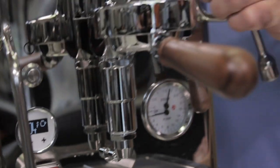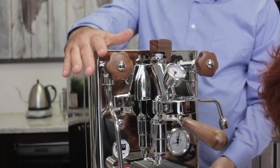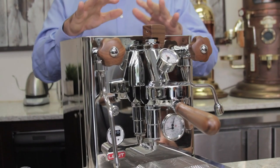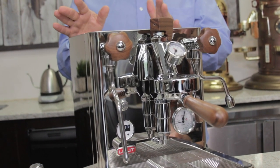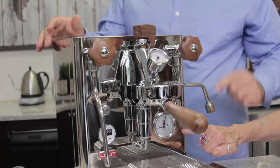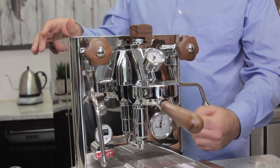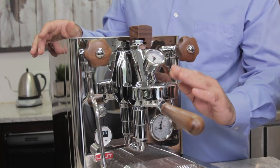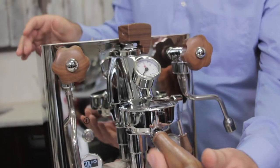Up here again is your brew pressure gauge and your pump pressure. You could change your pump pressure underneath, but the machine wants 11 because the overpressure valve opens at 12. Some customers max it out at 12 if they like, but the machine is set at 11. The steam is on the top gauge and pump pressure is on the bottom.